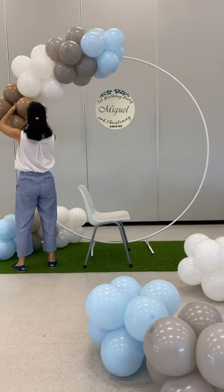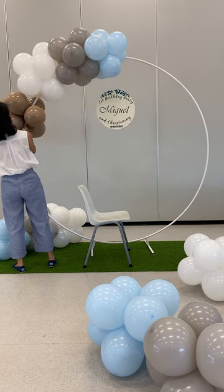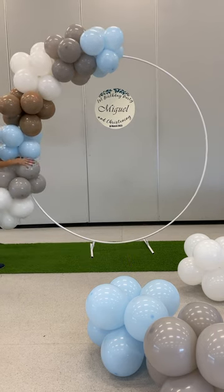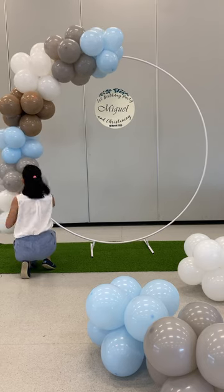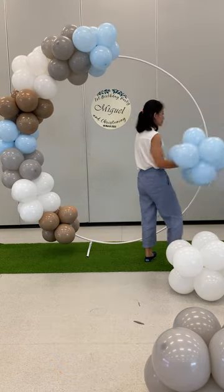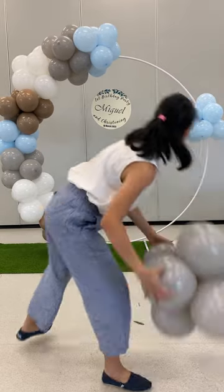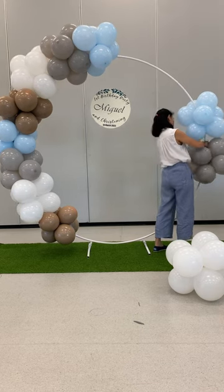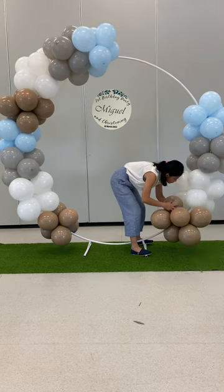I forgot to add the brown one in the cluster, so we were just inserting the brown cluster by twisting it around the stand. Following the same color pattern from the top, I made another set of blue, grey, and white balloons, wrapped it around the stand, and added the brown balloon at the end. On the other side, I followed the same color pattern, but this time I wanted to show that you don't have to connect the cluster before putting it up on the stand — you can twist each balloon cluster individually onto the stand, but you have to push them together to make it look fuller.